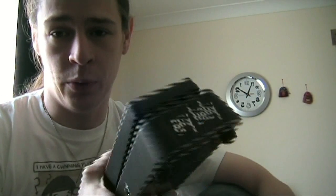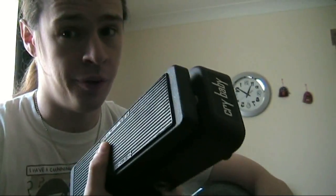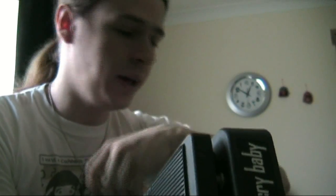The second problem with a Wah pedal is that there's no visual way of knowing whether it's on or off. One of the biggest modifications for a Wah pedal is to add an LED so that when it goes on, a light comes on and you know it's on. So I'm going to be doing that too.